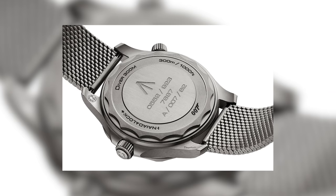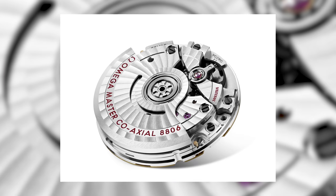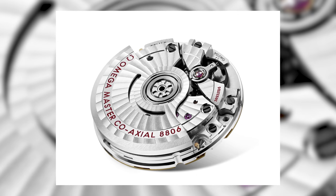The watch does feature a closed case back, which is not common for the Seamasters. But Omega, I think, did make good use of it. They put the military inscriptions, which again is a nod to the old vintage military watches, particularly made for the Ministry of Defense. Very cool, very well thought out. The movement inside is, of course, one of Omega's master chronometers — coaxial escapement. One of the best movements in the watch industry, there's no doubt.